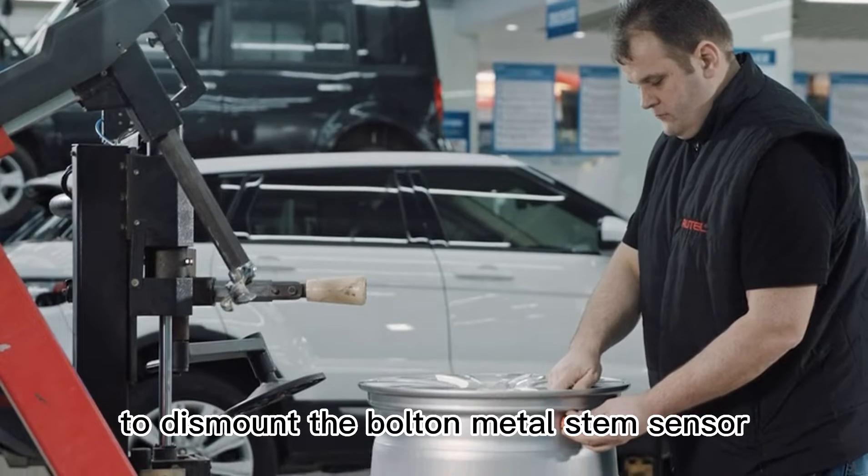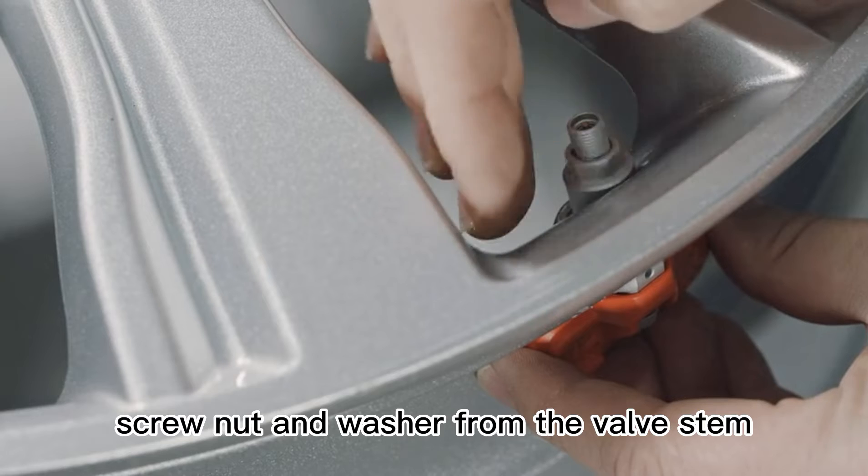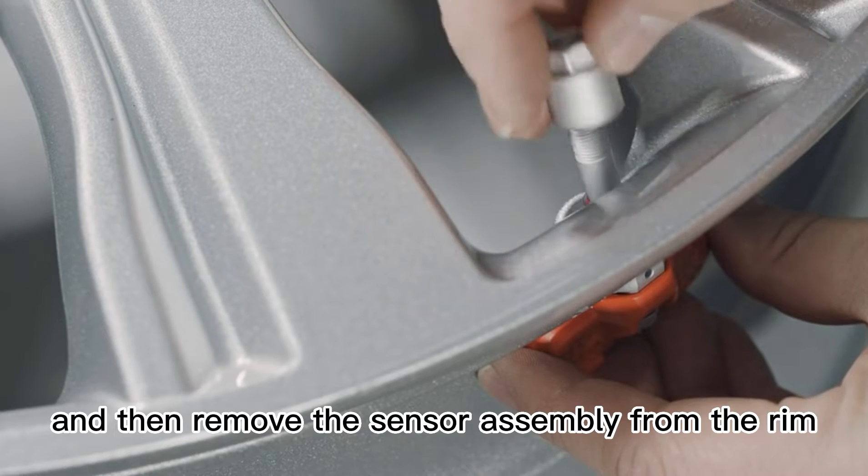To dismount the bolt-in metal stem sensor, remove the cap, screw nut, and washer from the valve stem. Then remove the sensor assembly from the rim.